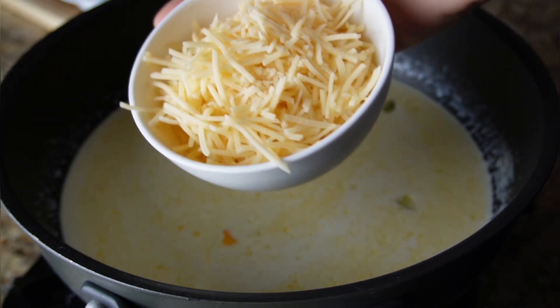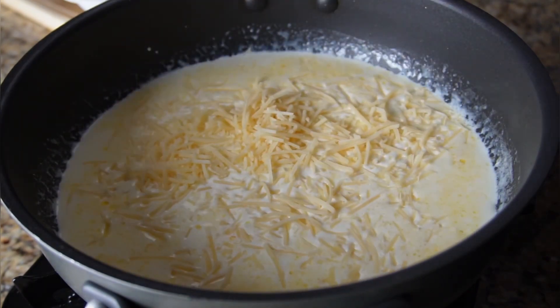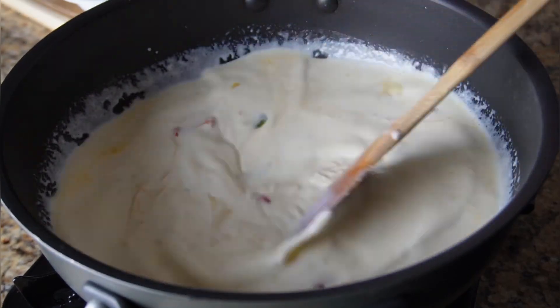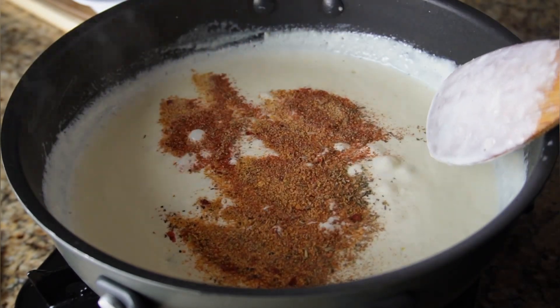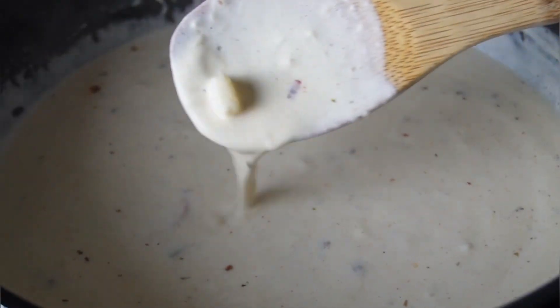Let it marry together with everything nice, then add the shredded parmesan cheese. Stir it all together and let it cook down until the cheese is nice and melty — your sauce is also going to start to thicken up. Once all of that cheese is melted, sprinkle in those seasonings, give it a nice mix, and let it simmer for about a minute or two.